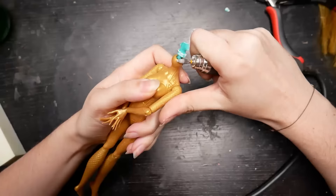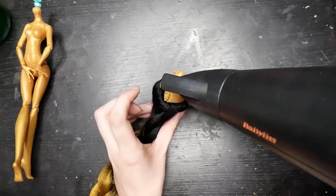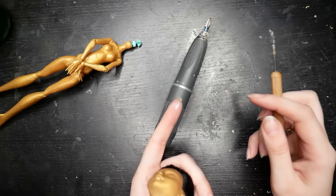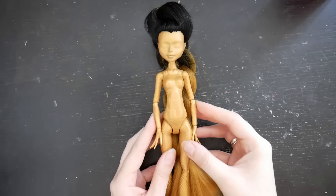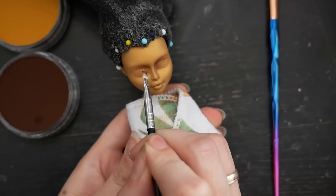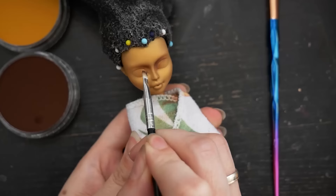I widened the neck hole, trimmed down the neck peg, sanded the neck a little, and heated up the head with a hair dryer. Then I realized that the glue hadn't dried at all. I have no idea what caused it — was it the hair type, or just its amount inside the head, or is my glue going bad? Anyway, after two additional days of glue drying, I reattached the head to the body and turned the doll into a cozy burrito.